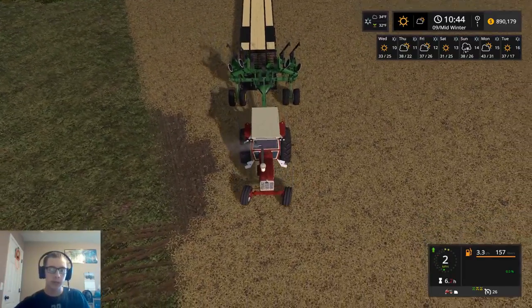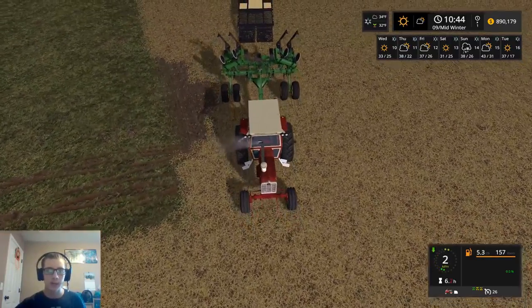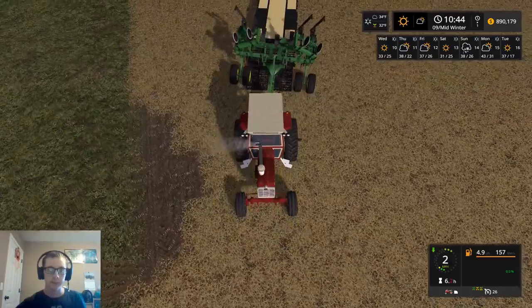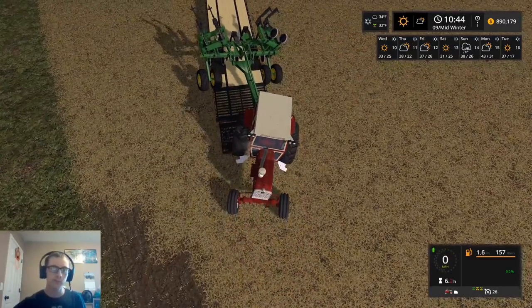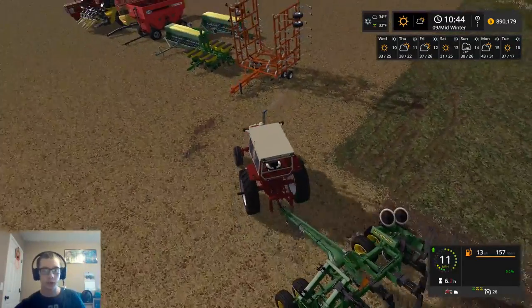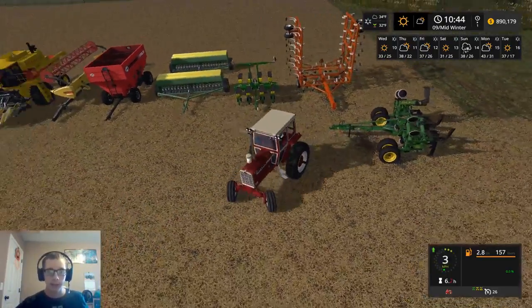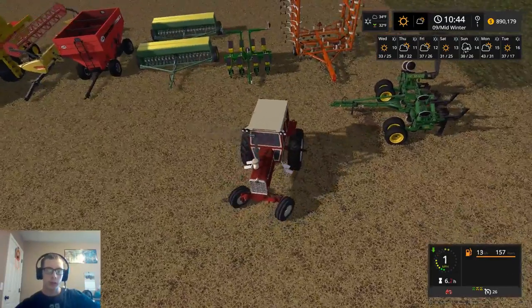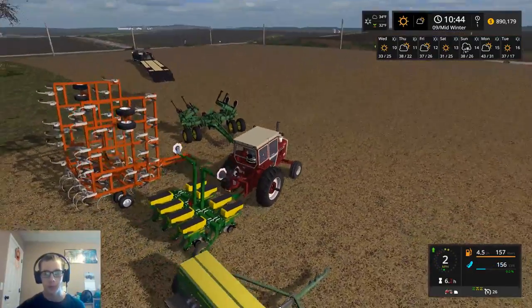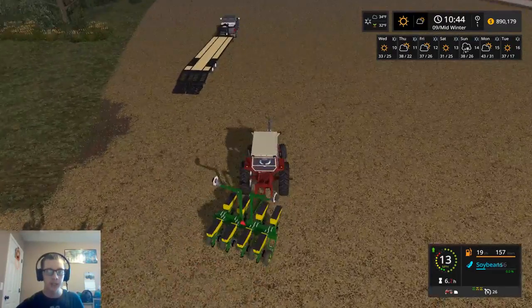It also helps to actually be lined up correctly. I would like to get these inside tires to at least be on there a little bit, if possible. Let's do this - let's put the corn planter on the front, and then I'll try just driving on there with the 2100. So just drive straight onto the trailer versus backing onto the trailer. And we'll see if that works.